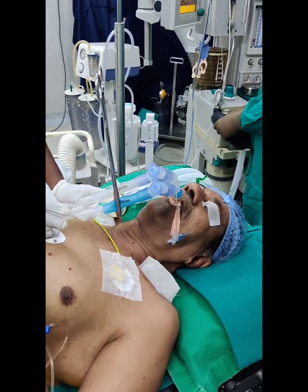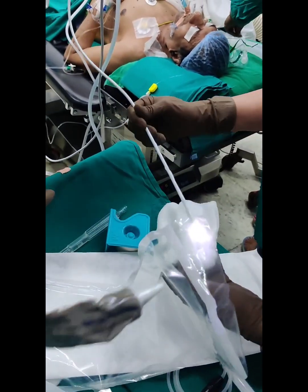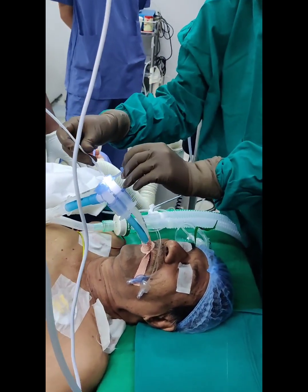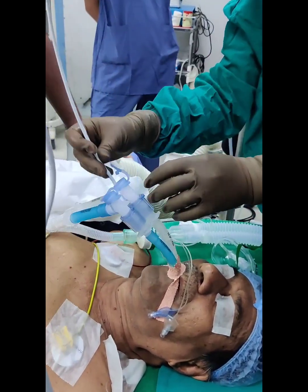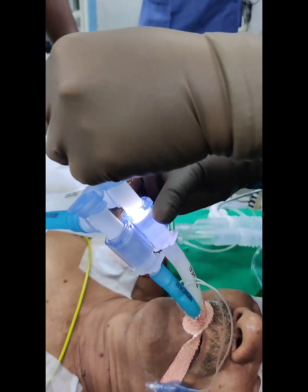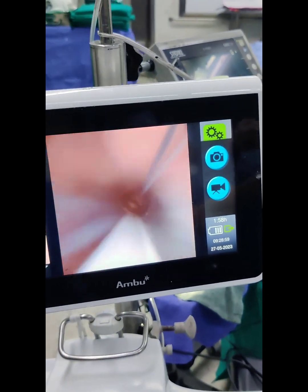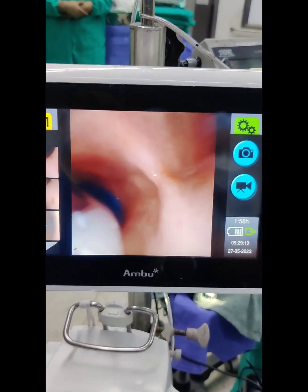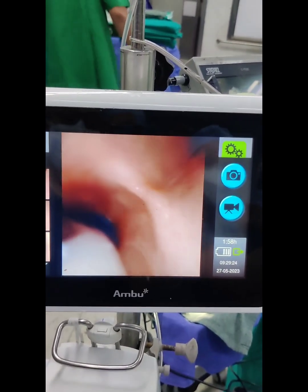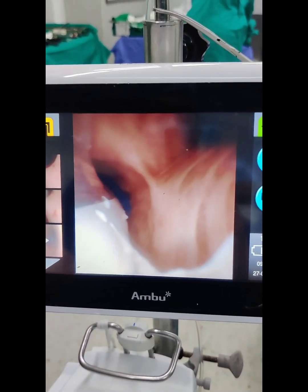A fibre optic bronchoscope is considered the gold standard to confirm correct placement of the bronchial lumen of the DLT. A paediatric fibre optic bronchoscope is well lubricated and passed through the self-sealing adapter of the Y connector into the tracheal lumen. Once it emerges from the tracheal lumen, the carina is visualised to verify the bronchial tube is in the correct main stem bronchus. Confirm that the blue bronchial cuff is just visible with no cuff herniation over the carina.